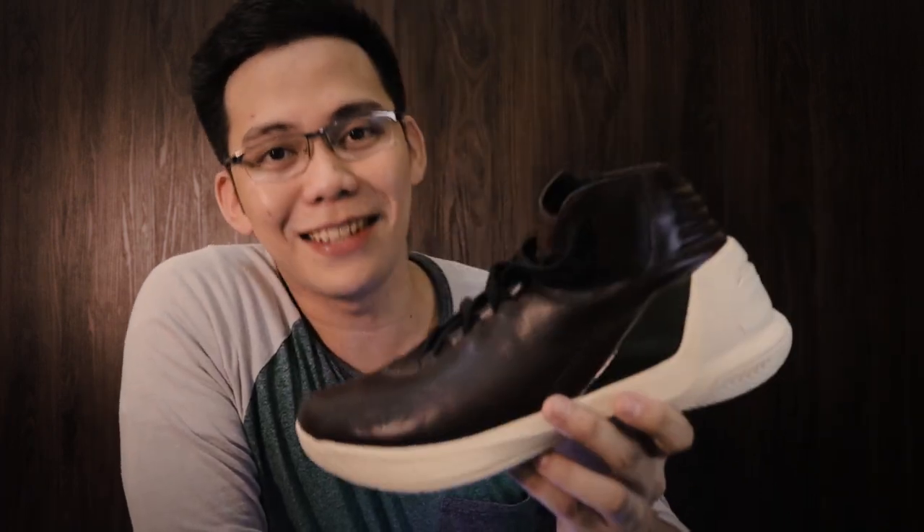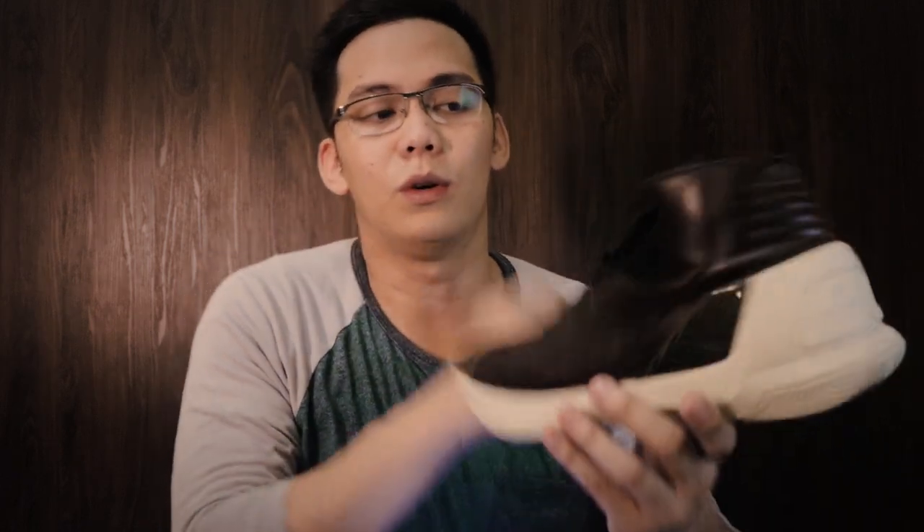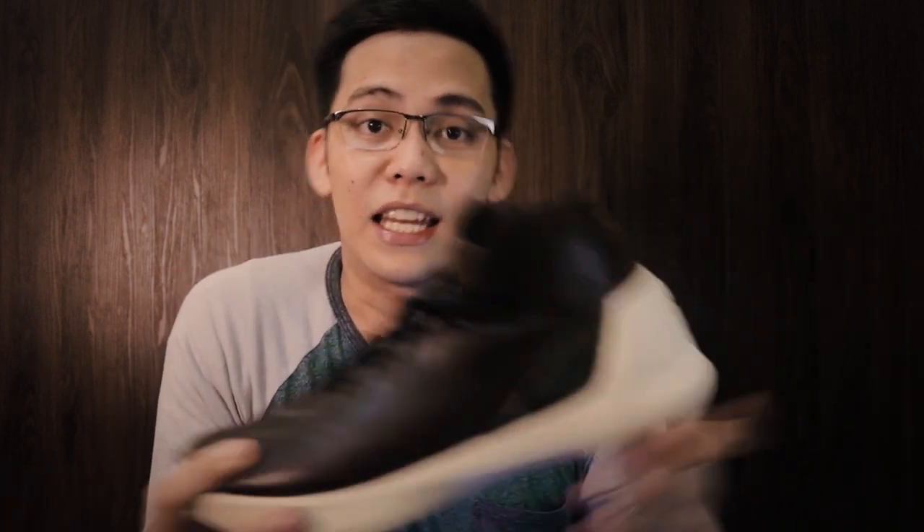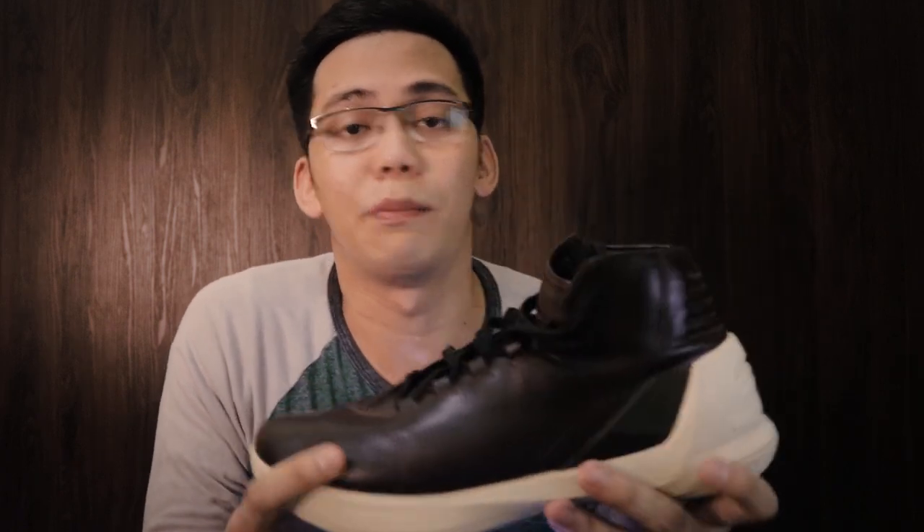So guys, yung pang lima is find some things na pwedeng i-relate doon mismo sa product. Katulad nung sapatos na ginamit ko — naghanap ako ng pants, naghanap ako ng damit, naghanap ako ng medyas or something. So if meron kayong product na gusto nyong ipakita sa viewers, then have a little scene na magbibigay ng story doon sa picture, katulad ang ginawa ko kanina. So yung pang anim na tips is find some ways to elevate your product — literal na i-elevate mo yung product mo. If merong higher na position, yung product mismo yung mas maganda na ilagay doon. Mas maganda nang laging nakaangat yung subject or yung pinapakita mo sa mga tao.